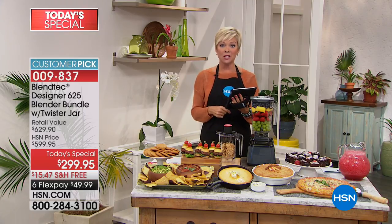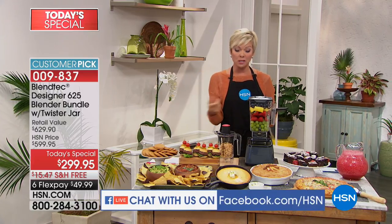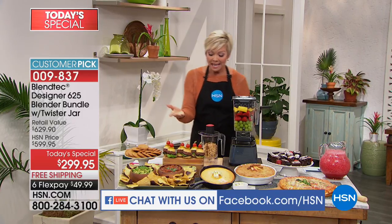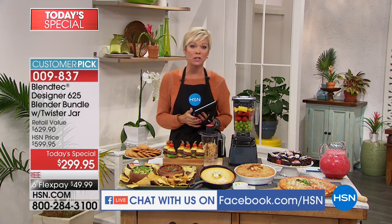We're going to be streaming on Facebook Live, so let me know what your thoughts and comments are. We're going to be doing this all hour long. When you think about a blender that could become your food processor with the kind of power you're getting here — replace that, because they have a couple hundred bucks. Think about a juicer. We're going to show you demos that you probably never imagined seeing with just a blender.